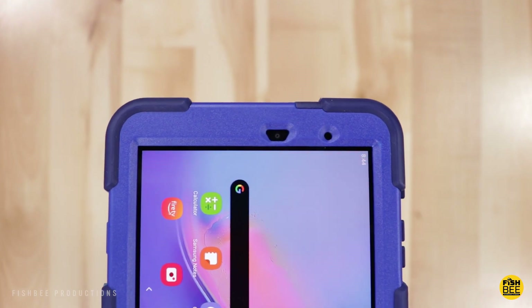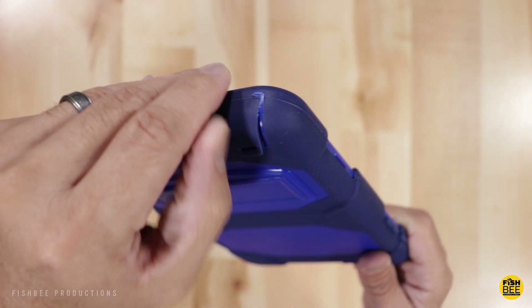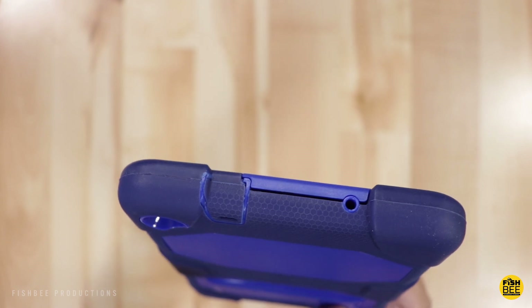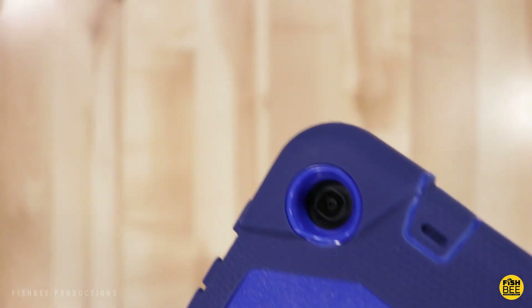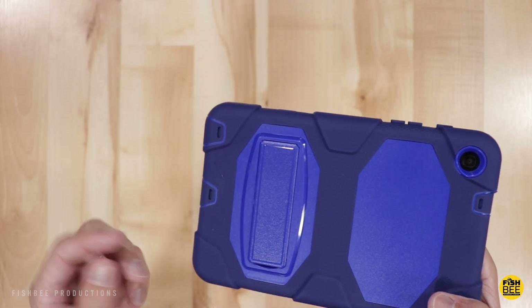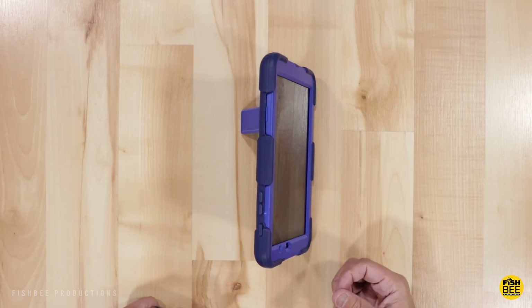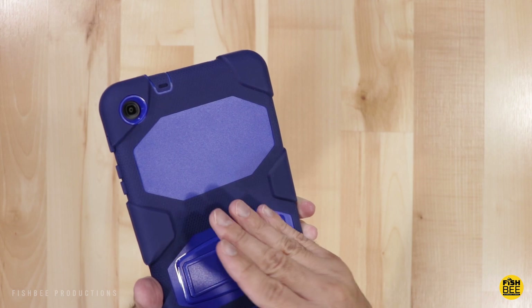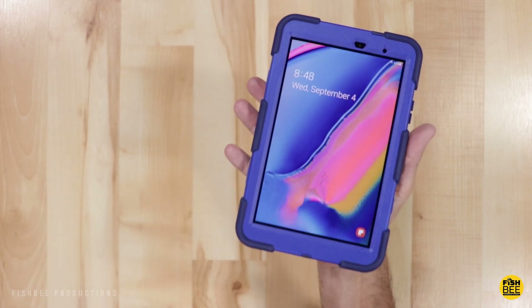On the front it's got nice cutouts for the front-facing camera and sensor. This one has a rubber-type flap for the charging port and the S Pen, and on the top there's also a flap for the headphone jack, an opening for the microphone, and a pretty large opening for the rear-facing camera. On the back it does have a kickstand, but it only works in landscape mode. I kind of wish this one had a little handle on the back like the other rugged case. You could put a screen protector on this one as well, but it's got pretty good protection just as is.